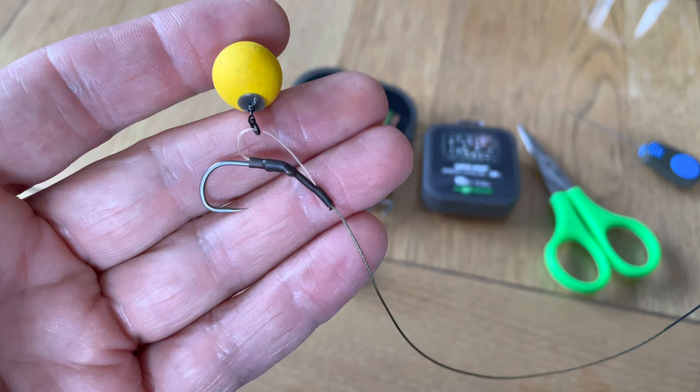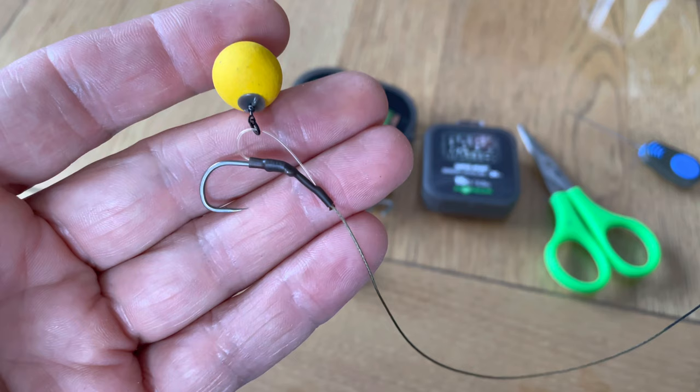There you go — the extended braided D-rig. For those of you that wanted to know how to tie it, I really hope you find this video useful. If you do catch a whacker on it, give us a shout and let me know.